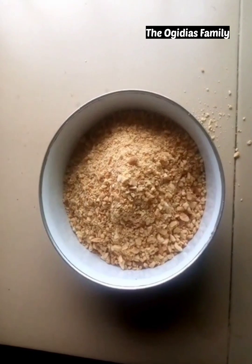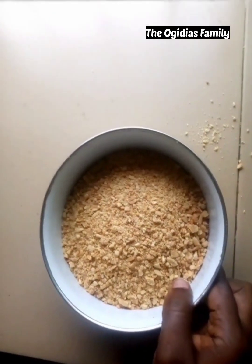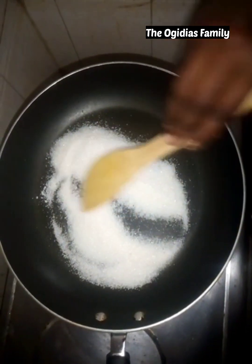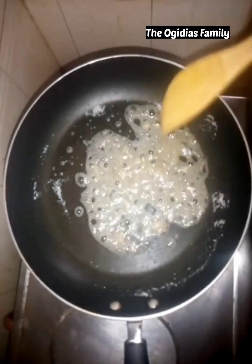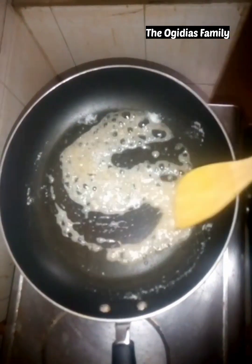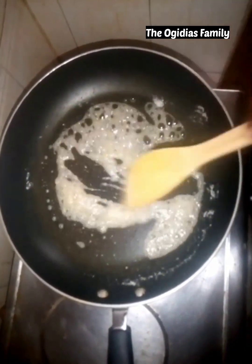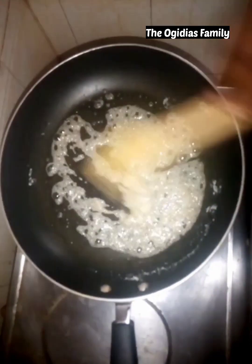You can see the way the peanuts look. Now get your pan and pour the sugar inside. Make sure you reduce the heat — it should not be that high — and you keep turning the sugar. Just keep turning it until it changes to a caramel color.